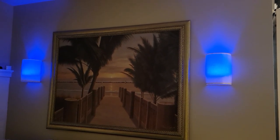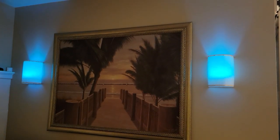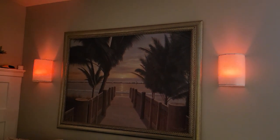Here I'm showing you the different lighting options. I prefer just the plain white, but it could be fun for different holidays to put on multiple colors — you can even flip through several different colors.